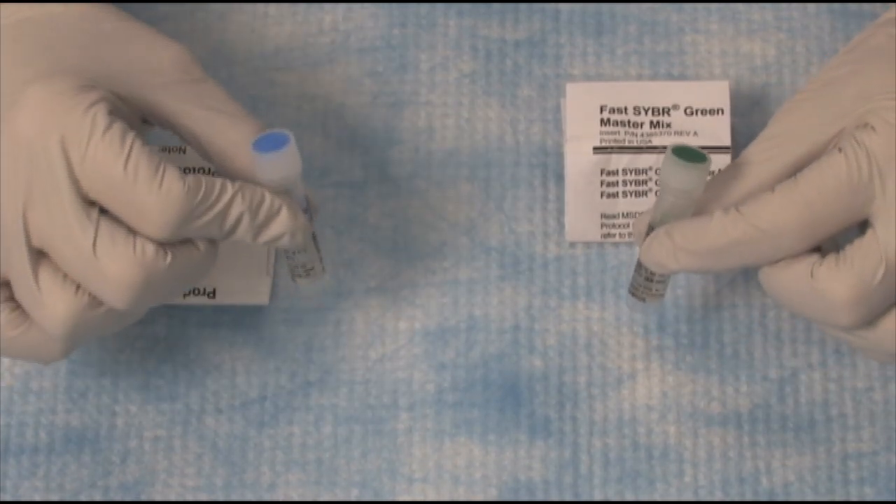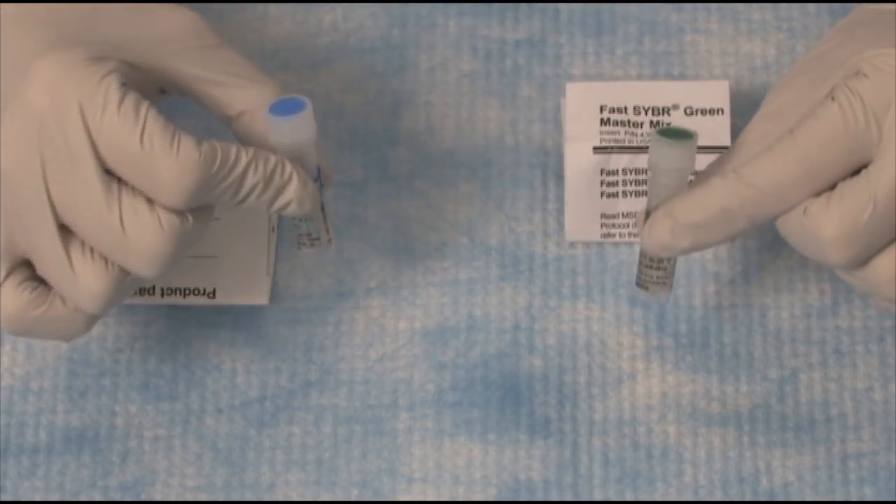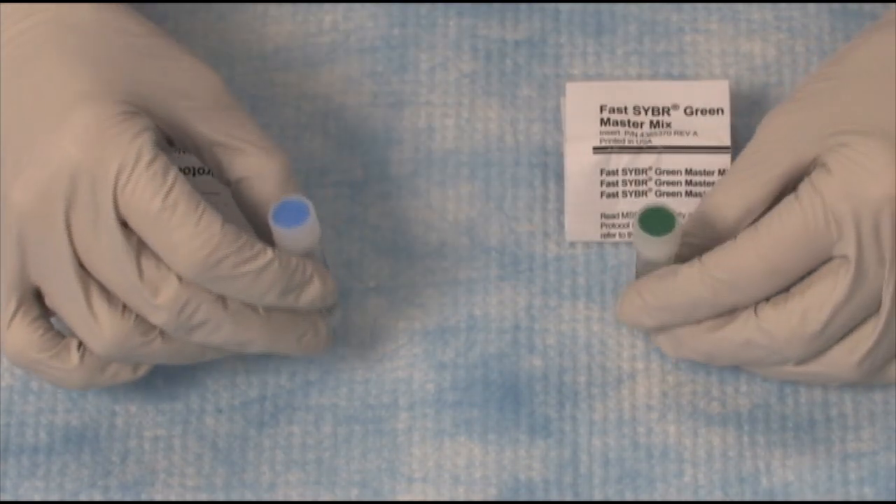These are our sample sizes — there is one ml of MasterMix in each of these. And we will set up a plate today with these MasterMixes.